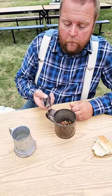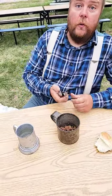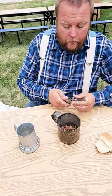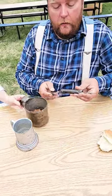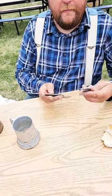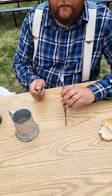Seth, where did you get that knife? Through my old Civil War commander. Can you show them how it comes apart? I have a fork and spoon with the knife. Right, it comes apart so you can flip it out if you need to.